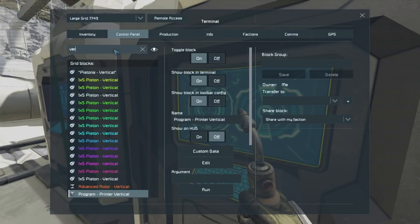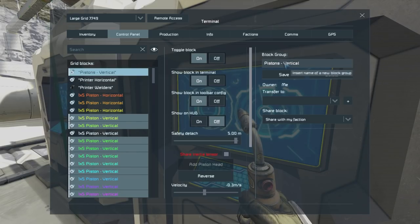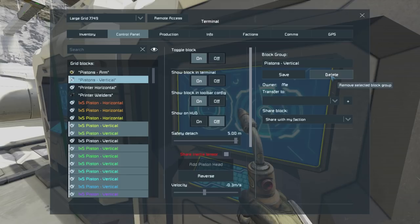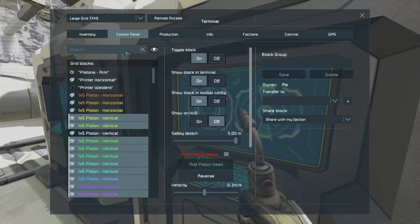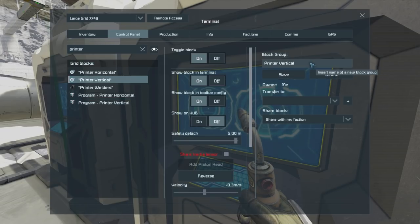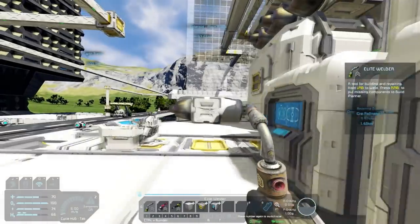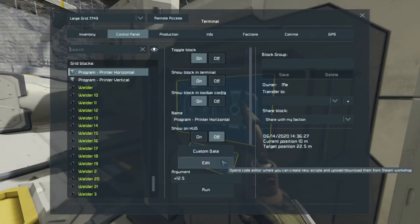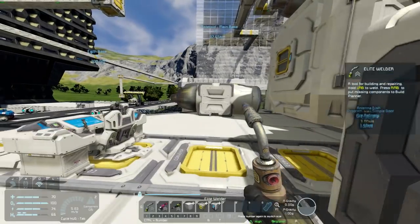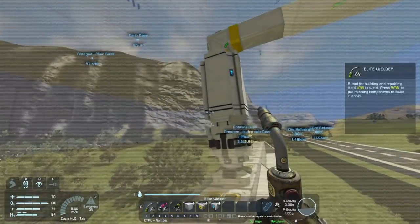That's so bloody useful, I love that thing. Now same thing for these with the vertical - let's get 'Pistons Vertical' and change that to 'Printer Vertical.' Got Printer Vertical there. Then we put that into the custom data of this one. Excellent. This bad boy will be set up so that it goes up one block at a time. We're going to set your custom data as well, get this velocity back to one.